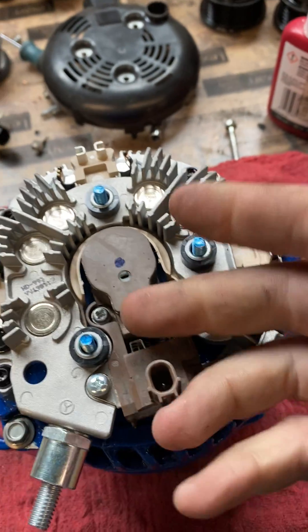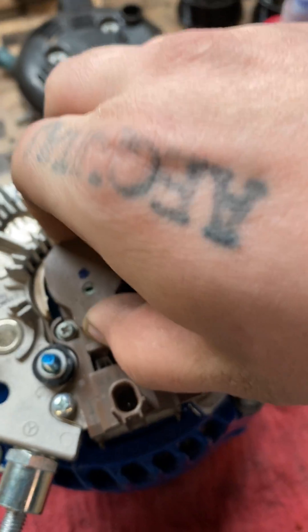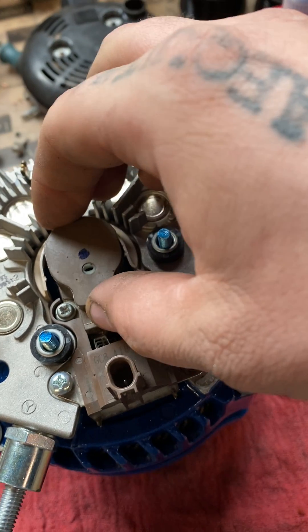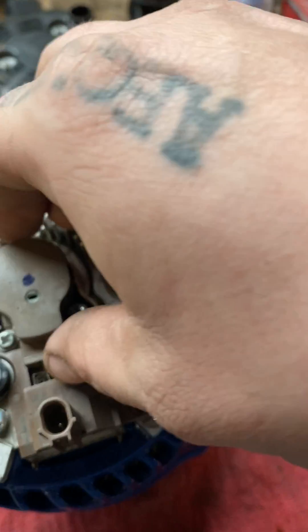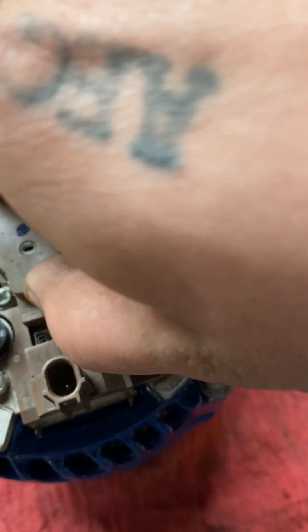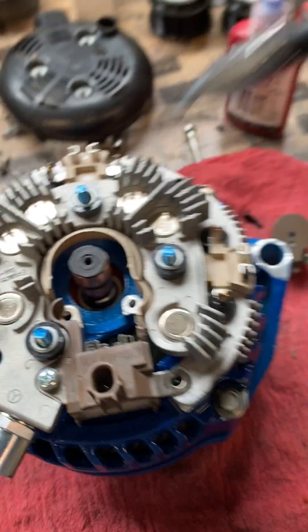I always take the brush holder off separate from the regulator. That's just a preference because I've found it's easier to take the brush holder off first, especially on older units where there might be some corrosion, versus trying to hold the regulator in your hand while taking the screws off. If you break this little plastic leg, it's pretty much over — you'll have to order another brush holder.